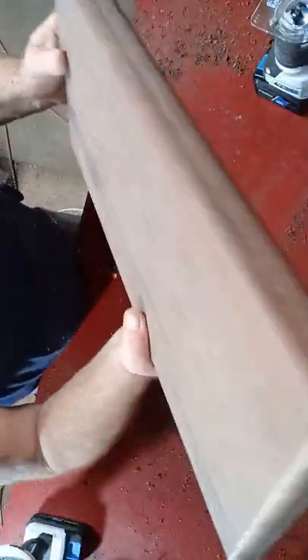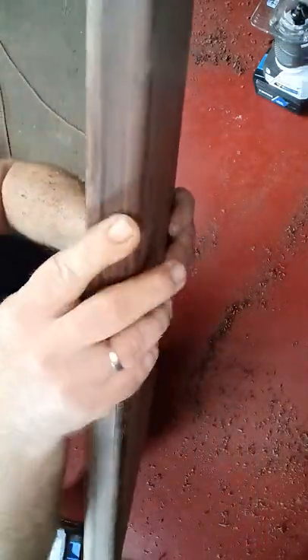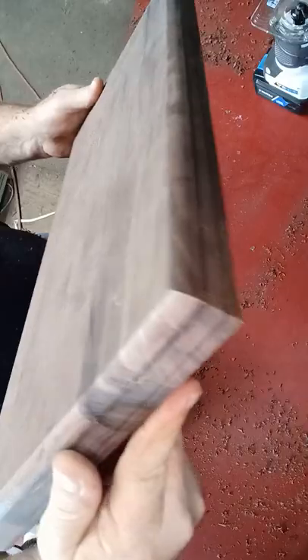As y'all can see, it's a nice smooth rounded edge. You can see the marks right here from the bearing on that router.